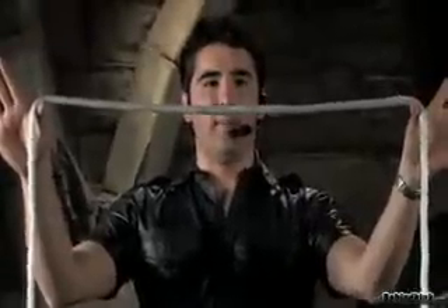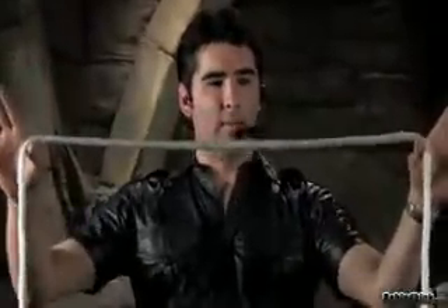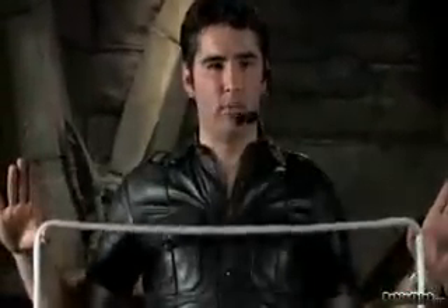What you want to do is you're going to take your rope, you're going to spread it out about two body widths, then you're going to drop it in the center.